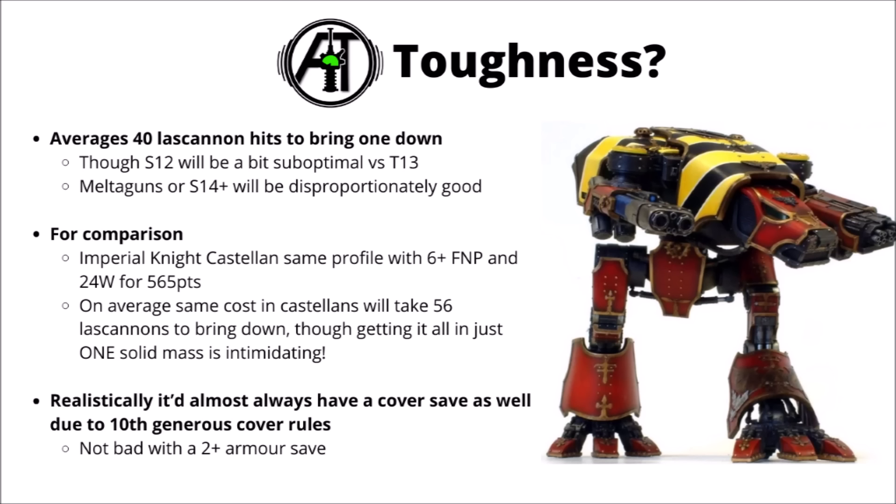For a rough scope of what firepower it would take to bring this down, it should average around about 40 Lascannon hits to take one out — though Lascannons are a bit suboptimal against it, being only Strength 12 versus Toughness 13 and wounding on a 5+. Anything that's Strength 14 or more, like Melta Guns, will disproportionately be good compared with Lascannons.